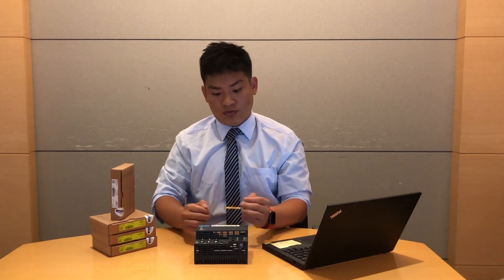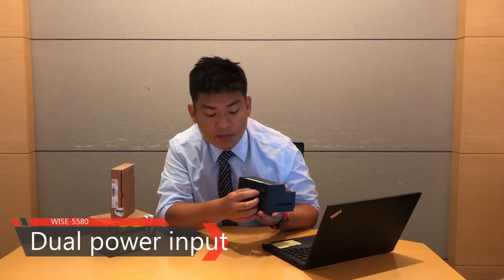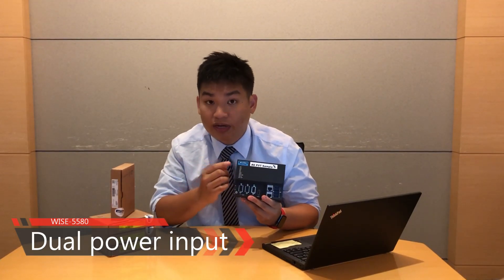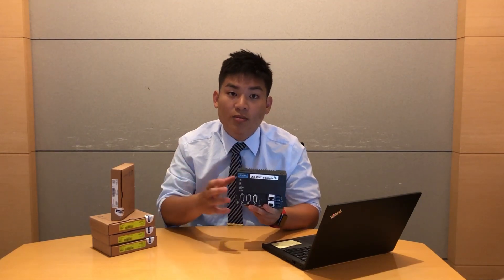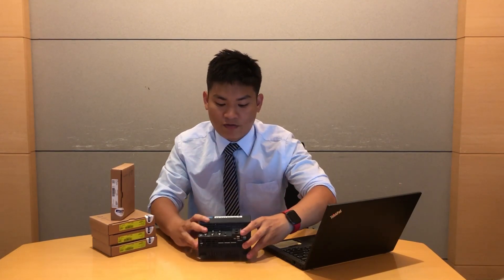Before that, I want to emphasize one important point. The WISE-5580 is for the dual power input, but this power input is only for the WISE-5580 itself and the left-hand side PCI extension module. But if you want to use the EtherCAT slice I/O card on the right-hand side, you must have the WISE-5001.